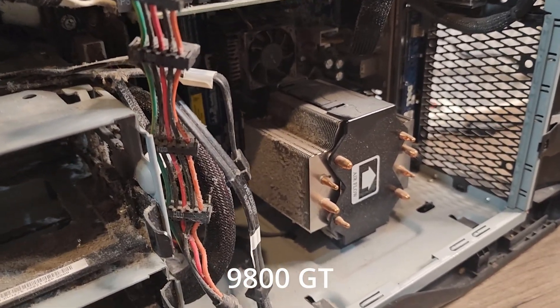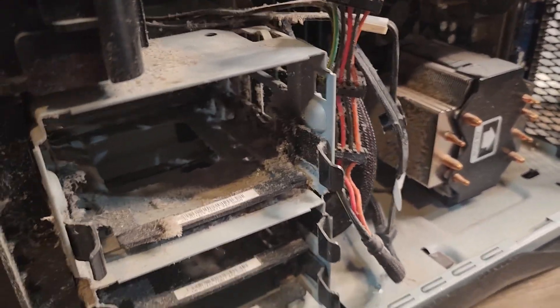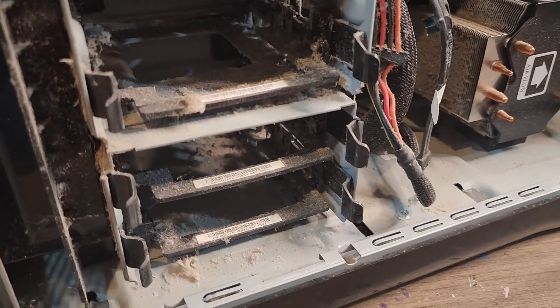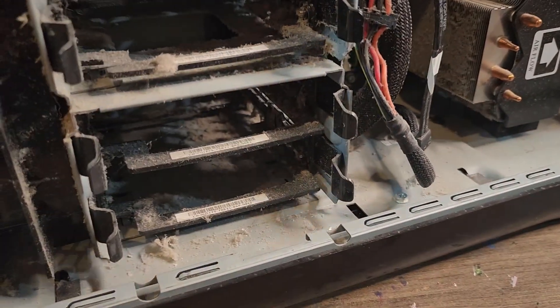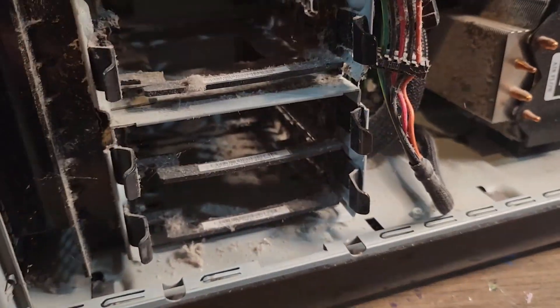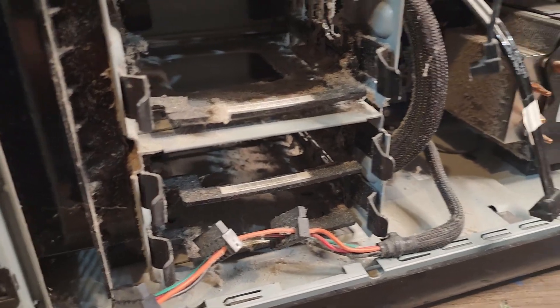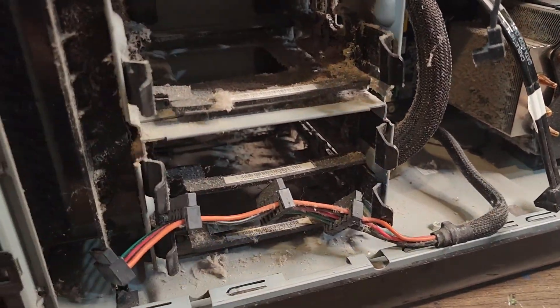We're going to check that out once we get this thing going. The hard drive is unfortunately not in here — I'm sure the owner removed it when taking this case apart. But I have two SATA cables in here and all the power I need, so we're going to have to get a spare hard drive out of here.